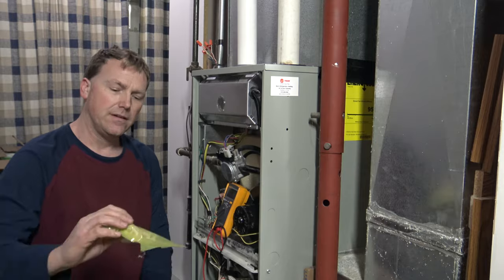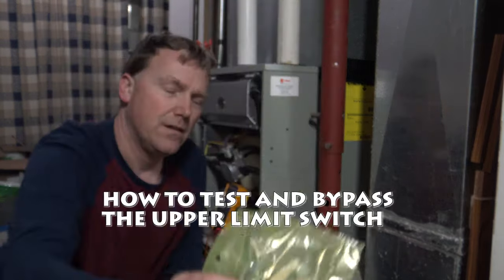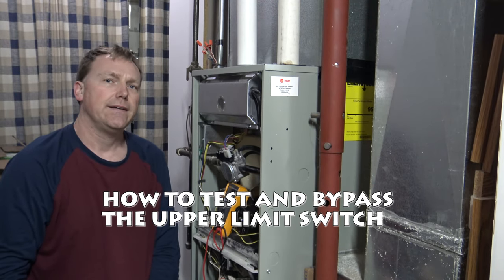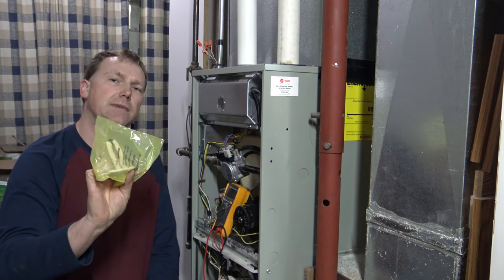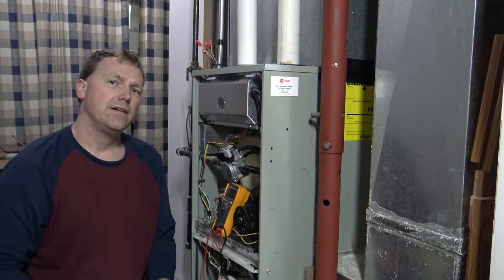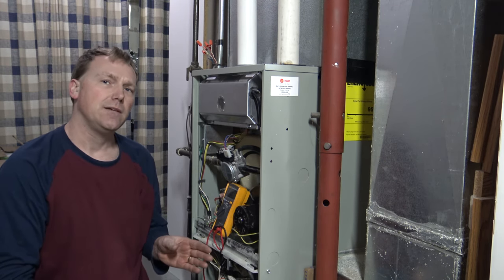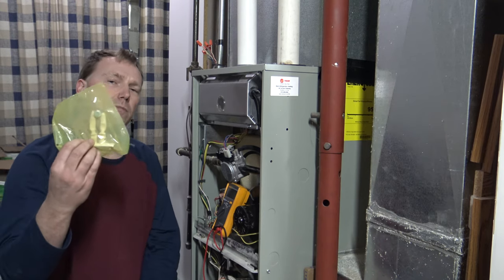These upper limit switches — I'll show you, this is an upper limit switch for a Trane. They usually go out when it's super cold outside and your furnace is running at the higher limit. This one here is specified for 150 to 180 degrees. A lot of times when it's super cold outside, you're running at a higher limit and you have a clogged air filter, you're going to burn one of these up.